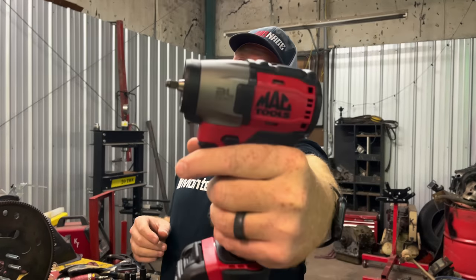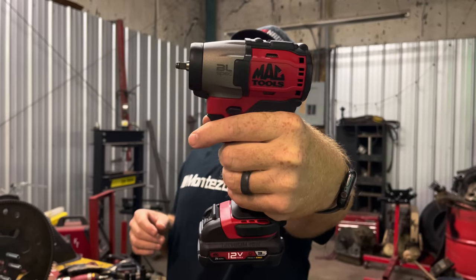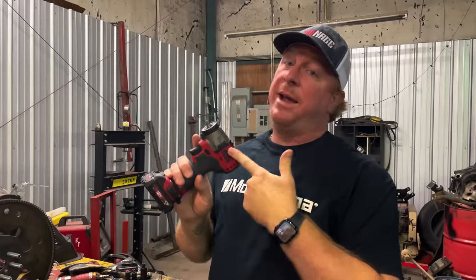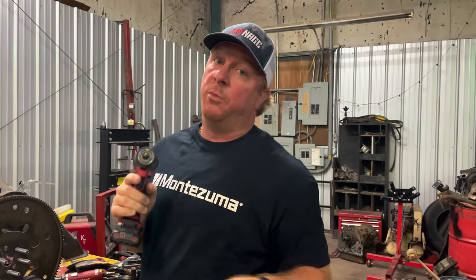What's up guys? Today we're going to be testing out the new quarter inch Mac Impact MCF901. Mac claims it's got 71 foot pounds of breakaway torque. I don't know, but today we're going to put it to the test. So let's go.